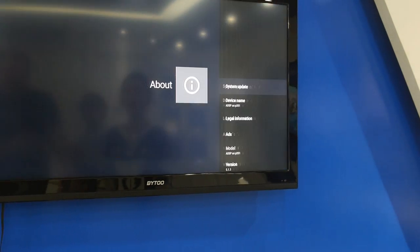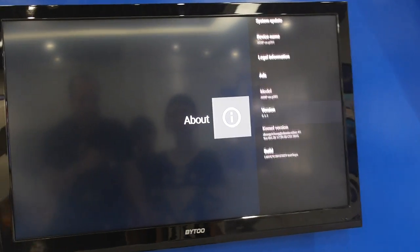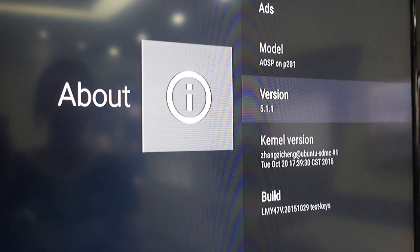For big customers who can make a big order or distributors, this is what you're looking for. Yeah, and all the engineers are optimizing this with Android 5.1 right now.